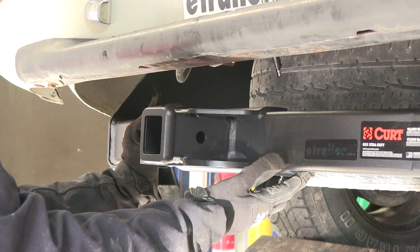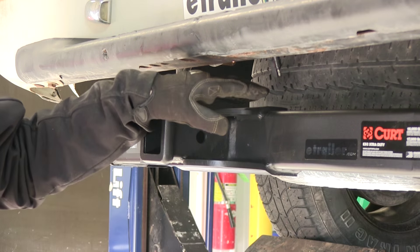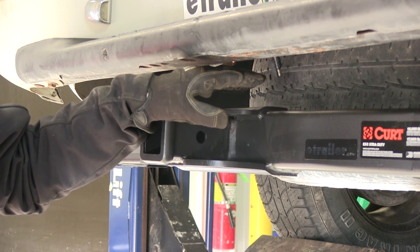This is also a square tube body on the hitch and it goes all the way across on both sides. There's about a 2 and 3/4-inch gap between the hitch and the bottom of the bumper.